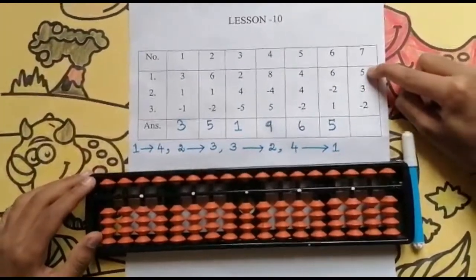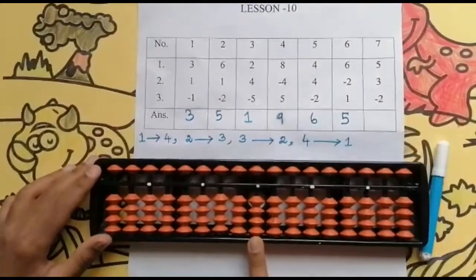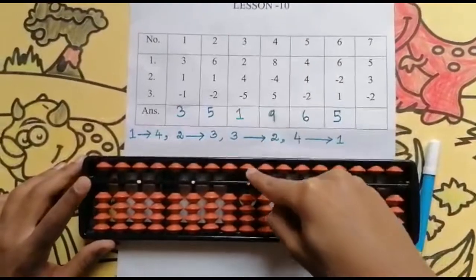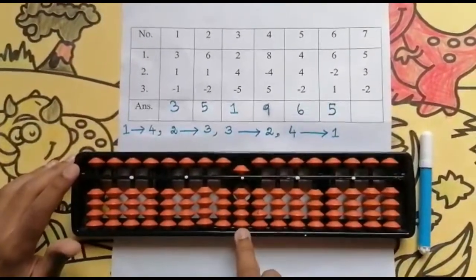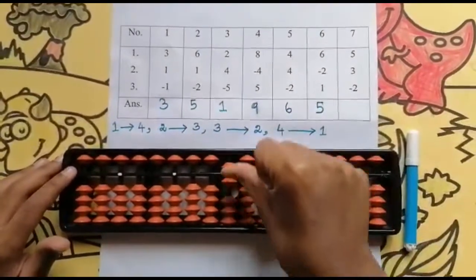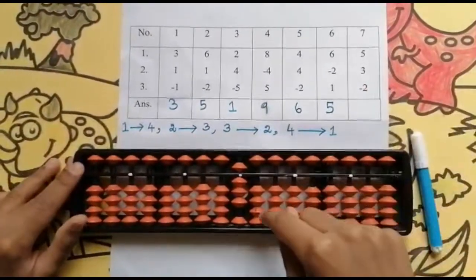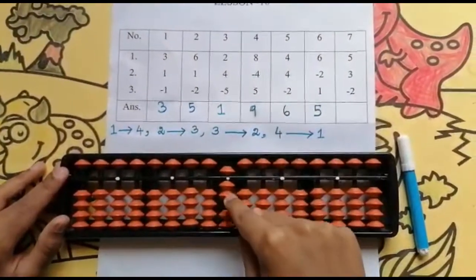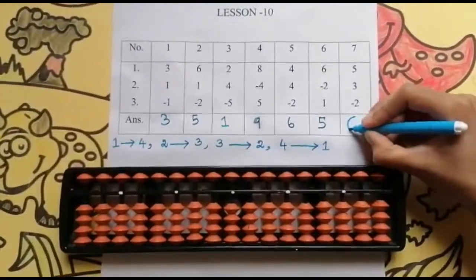The last sum is 5, 3, minus 2. Go to the units rod. Now look below — is it enough? Not enough. So now I need to use the upper bead which has the value 5. Use your 4 finger, add 5. Now the next number is 3 — yes, I can add 3. I have 1, 2, 3, 4, so I can add 3 values. Use a thumb finger: 1, 2, 3. Now the next number is minus 2. I can minus 2 because I have 3 values here. So use your 4 finger: 1, 2. Keeping the finger rod: 6. Set 0 and the answer is 6.